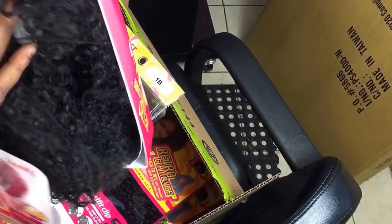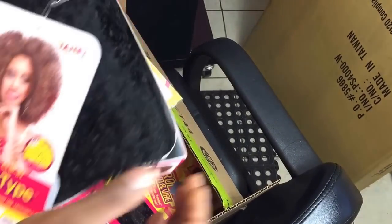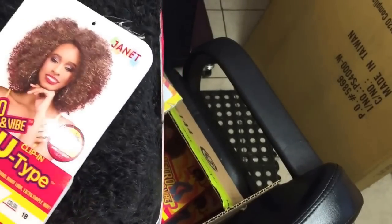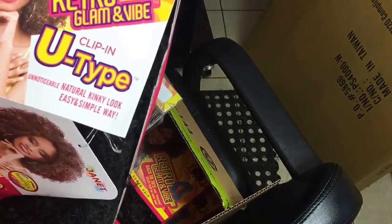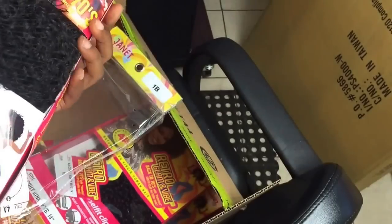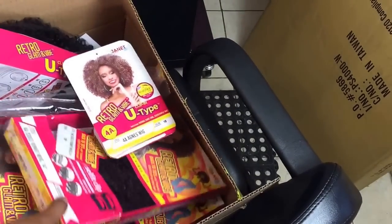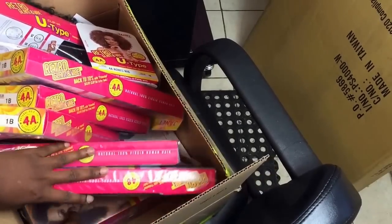It's a U-part wig. Since I'm not a fan of U-part wigs because of my natural hair — I don't know how I'd blend that in — I'm just gonna leave it for a subscriber or a follower. If it was a full wig I could have worn it to take a picture, but it's a U-part and I don't do U-part.